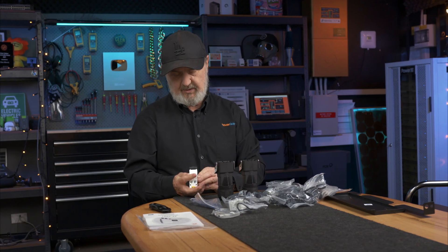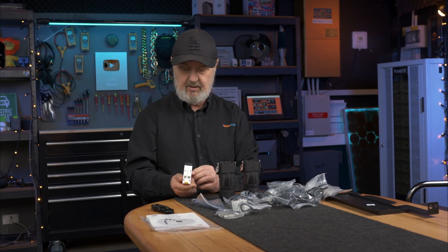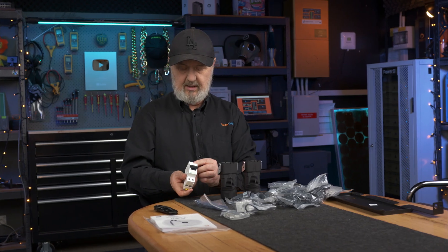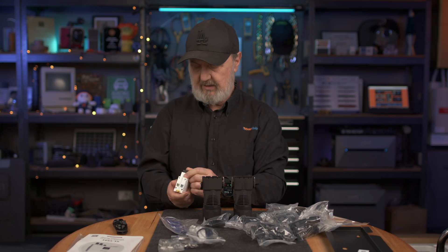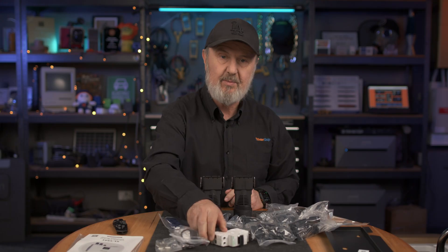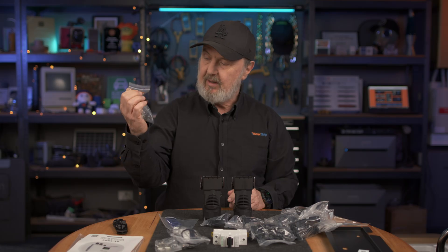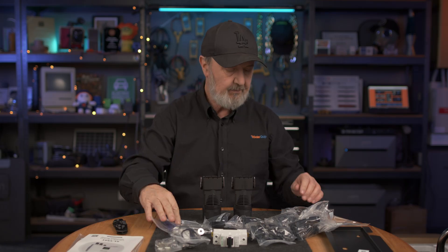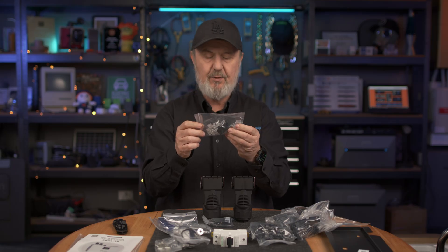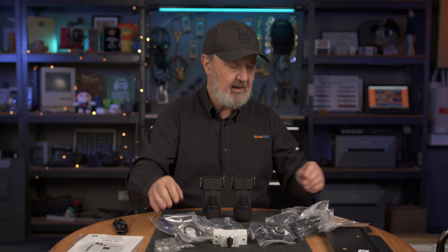We've got a very large breaker here, physically very large. This is a switch disconnector — 63 amp single pole, three position. I'm guessing this is a bypass: off in the middle, on and on. We've got some wall mount plugs and screws. We've got spare connectors for RJ45 and an extender for extending RJ45 — I suspect that's to do with the CT.